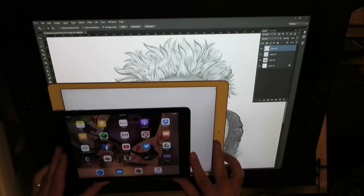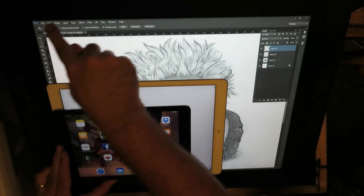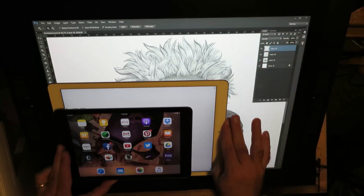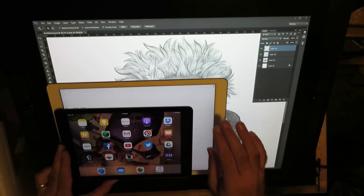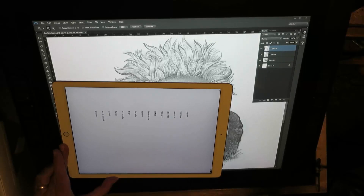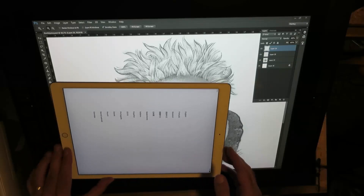I can draw on my Cintiq all the way out, but my problem with the iPad I was having before was that without pressure sensitivity, the biggest problem was I couldn't finish a drawing. That's the biggest reason why I got the iPad Pro - because it's pressure sensitive, which we're not going to get to play with today because there's no point doing it with my finger.